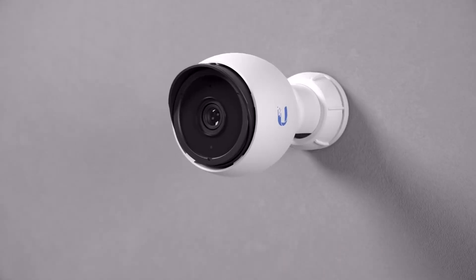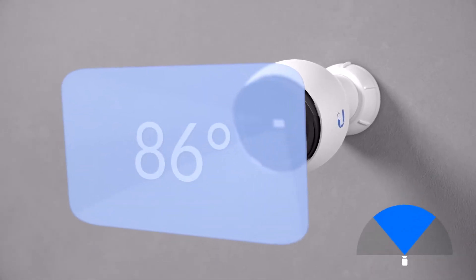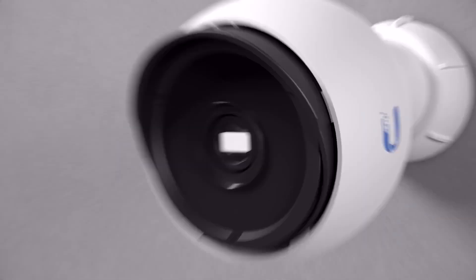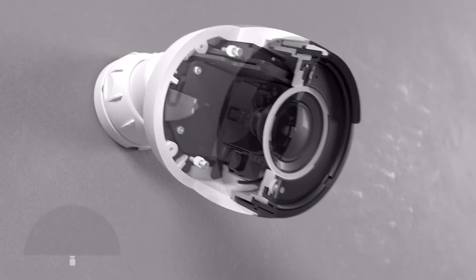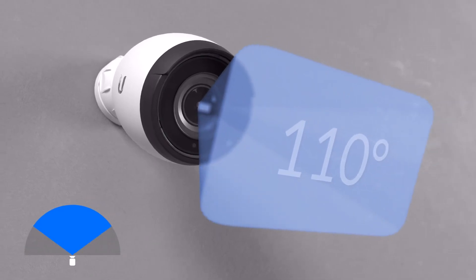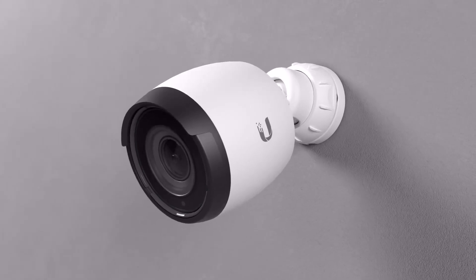The G4 Bullet is our extremely versatile, PoE-powered indoor-outdoor camera, delivering a clear 4-megapixel video with an 86-degree field of view. The G4 Bullet is also available in a Pro format. With a 3x powered optical zoom, 110-degree field of view and a wide aperture lens, the G4 Pro offers a whopping 4K resolution.